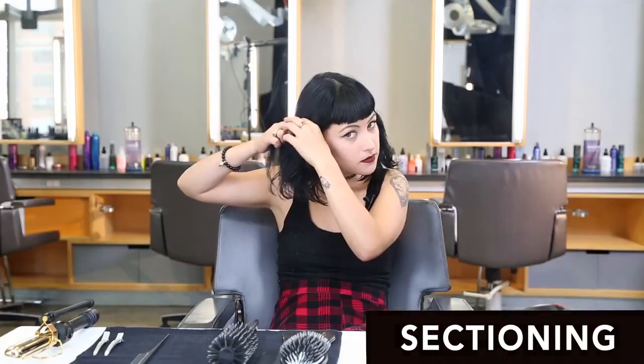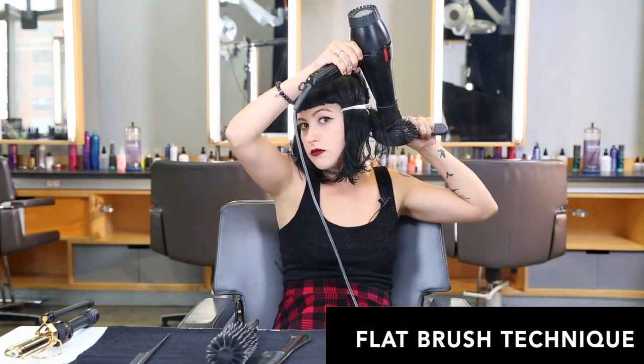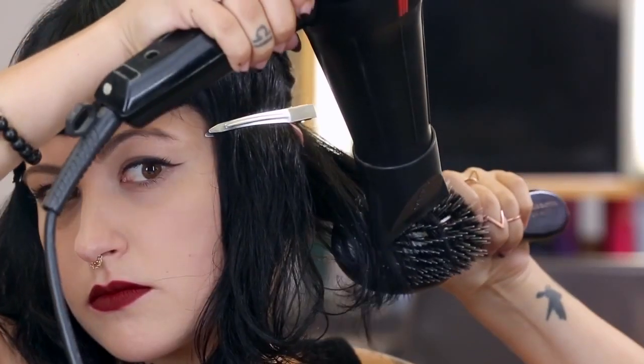Now I'm going to section. I'm going to take two sections from the crown of my head to the top of my ears. I'm going to start my blow dry in the back, working my sections up to the top of my head.